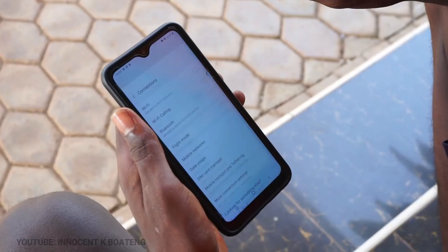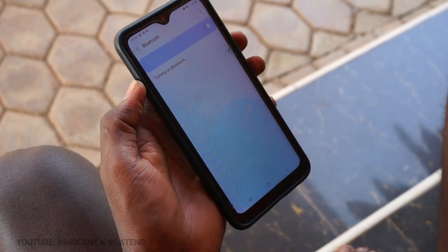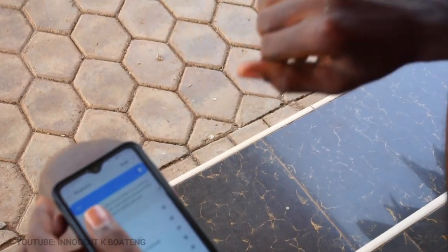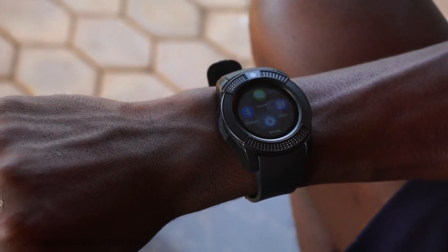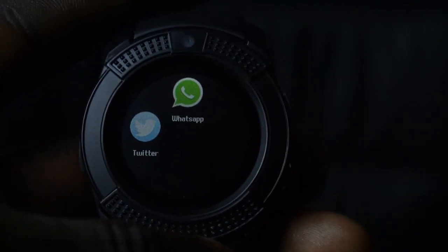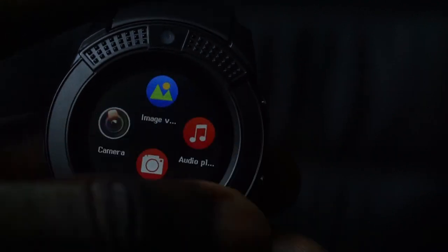This smartwatch works with all Android devices, however it doesn't work with iOS. Setting it up is very easy — you just turn on Bluetooth on the smartwatch and on your Android device, pair and connect, and you're good to go. Once connected, you can receive calls, notifications, listen to music, and watch videos. On the box it says it supports Facebook, Twitter, and WhatsApp, but throughout my test it always says unavailable — though I've seen other reviews where these work, so let me know in the comments what I'm doing wrong.